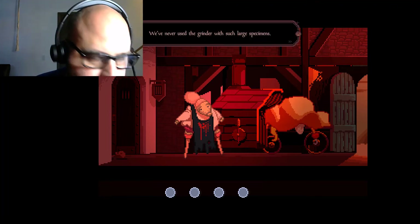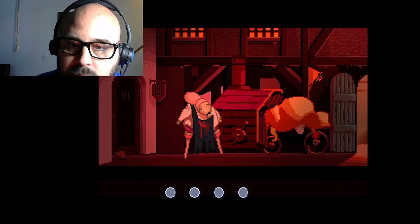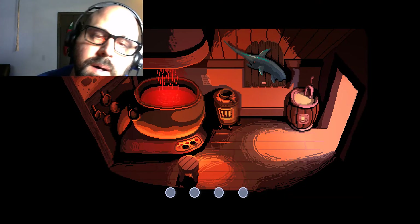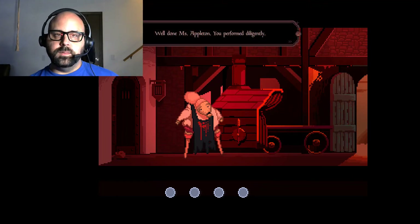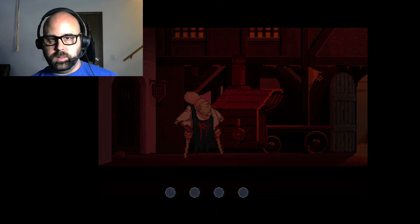Maybe use the grinder for such large specimens? Let's hope their bones don't get stuck. Oh my gosh! Well done, Miss Halperin. You performed diligently. Look at that mountain!